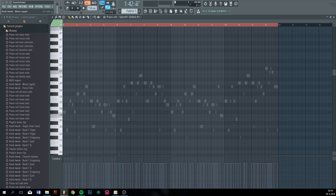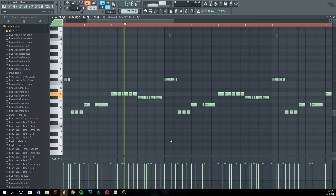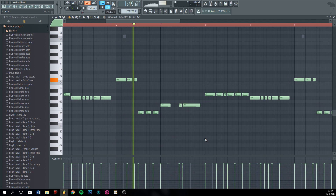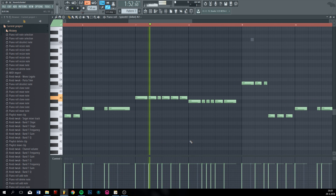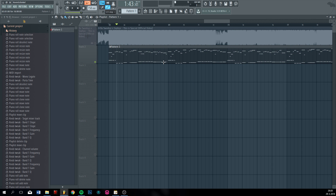Let's see. Export as MIDI — you can't see this, I'm on my other screen, just my desktop. Okay, now let's grab it. What the hell? Okay, anyways.